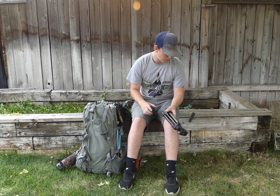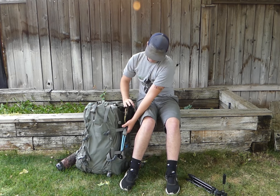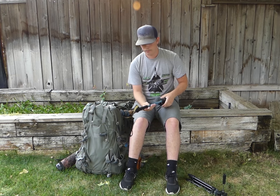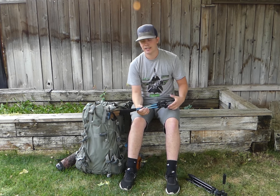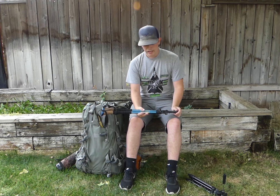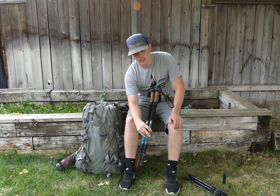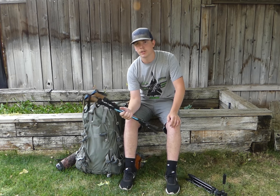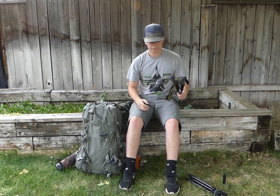I've got the Mountainsmith trekking poles, picked them up for around 50 bucks for the set. Never had a problem — they're like four-wheel drive going up steep stuff, help you get traction. My shelter is also based off the trekking poles, so I don't have to bring separate poles.